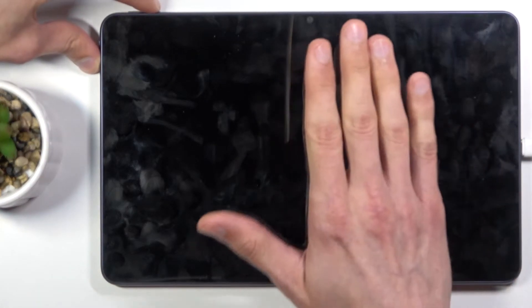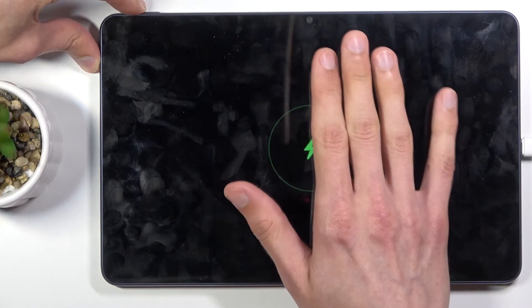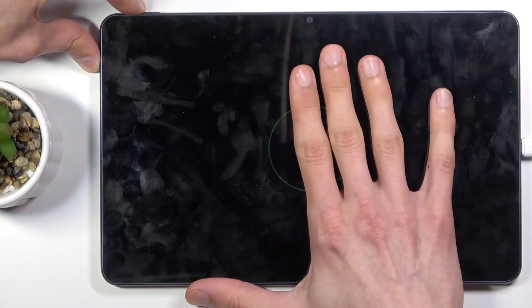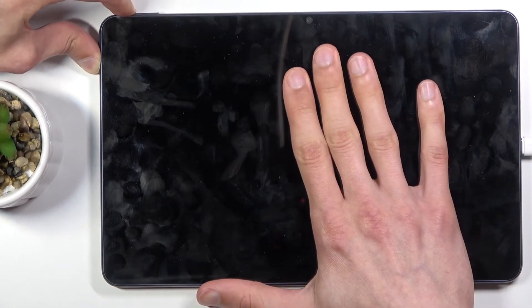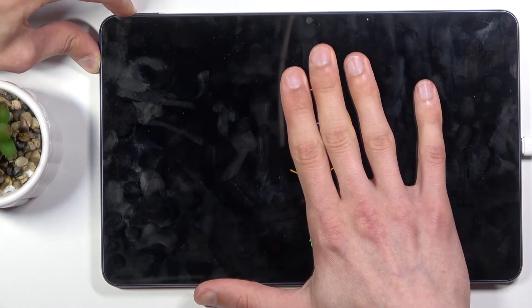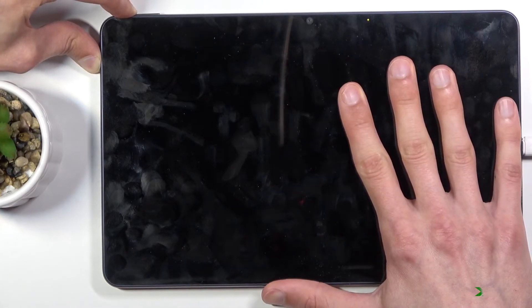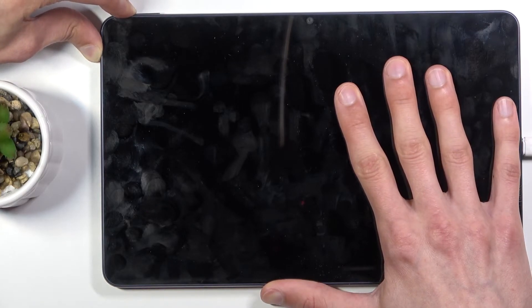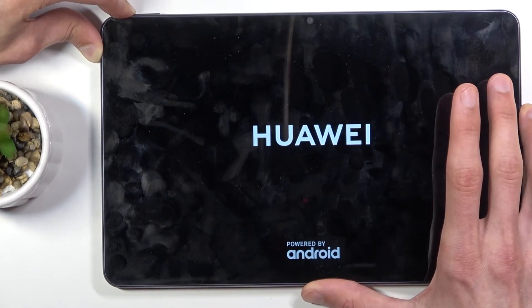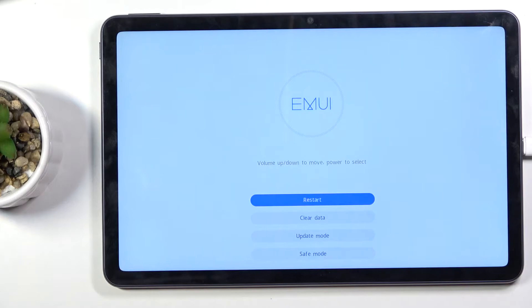I'm going to be covering my hand right here, just placing it on the screen so the camera keeps focusing on the device and not the reflection. So anyway, hold the power key and volume down together at the same time — and there we go, we are now in recovery mode.